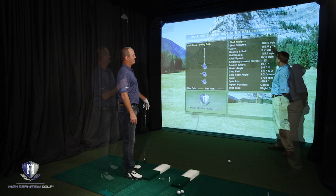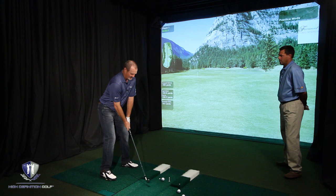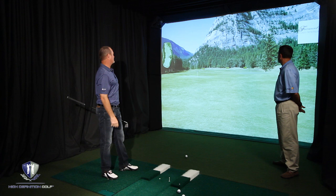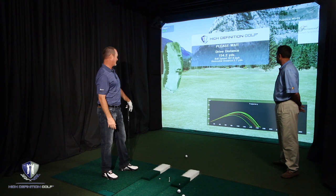All right, right down that 300 marker — a seven iron should get there no problem. That's a good swing. She's still turning over a little bit too much for me there, though. It's a good flight. Instant feedback on the trajectory, that's what I like.